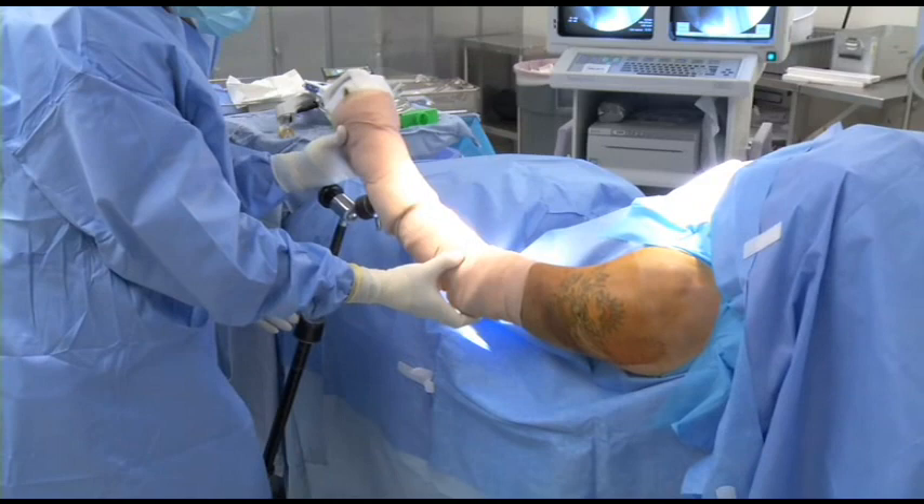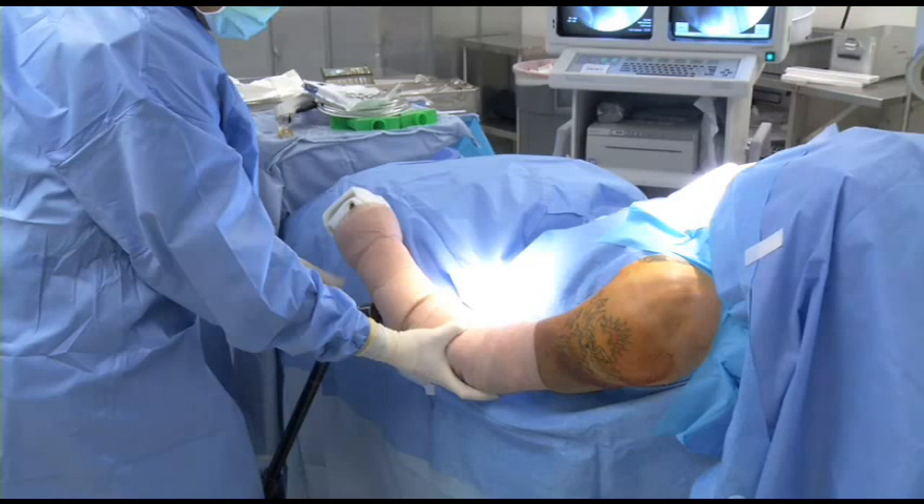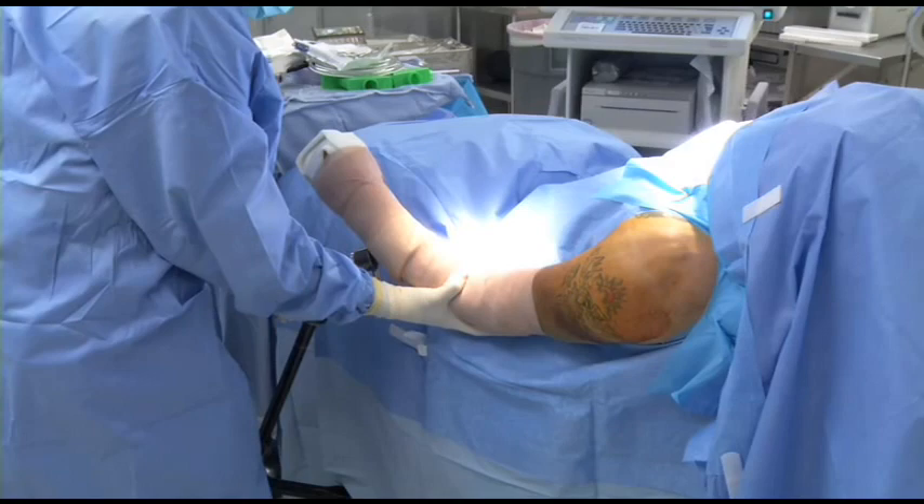A little bit of extension facilitates putting the nail in. The key is to keep it in neutral rotation and a little bit of extension.